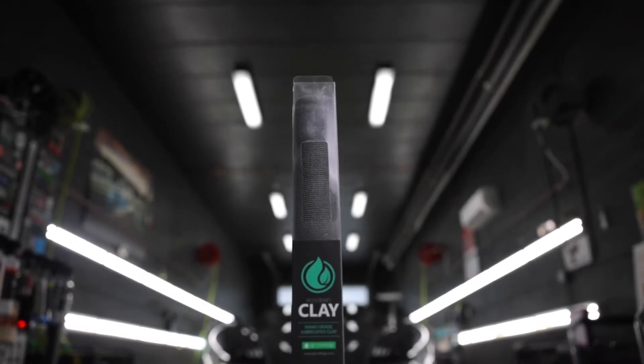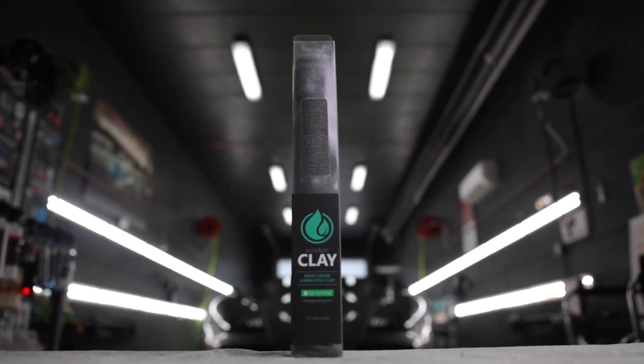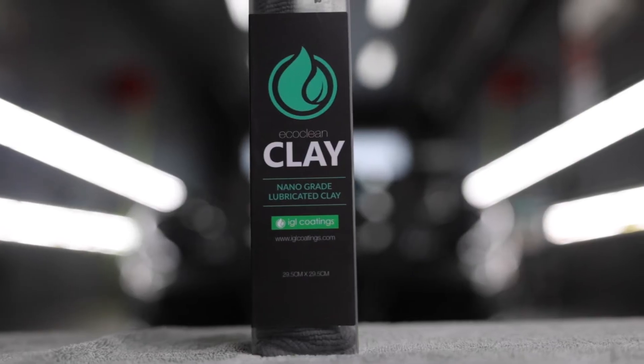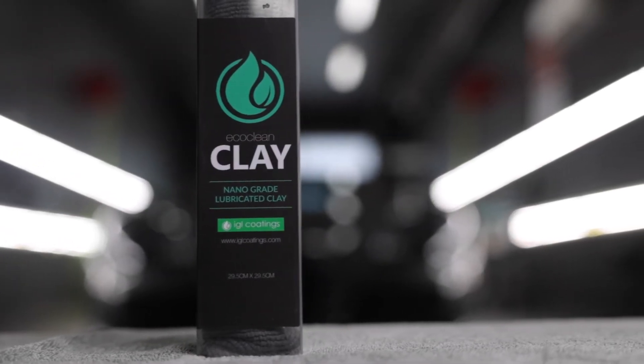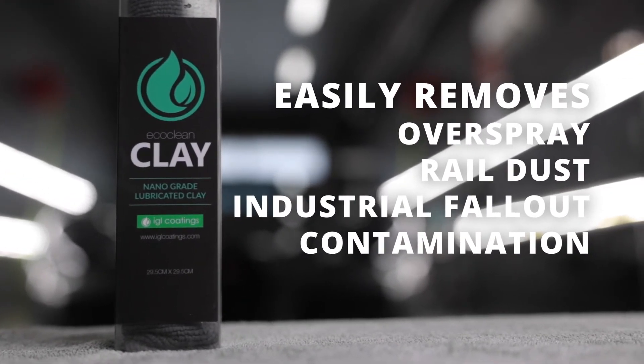IGL EcoClean Clay Towel is designed to give your paint a smooth as glass feel without the difficulty of using a clay bar. It cleanses and decontaminates the surface in just one step. Used properly, EcoClean Clay Towel easily pulls off overspray, rail dust, industrial fallout, and contamination that are embedded onto the surface.